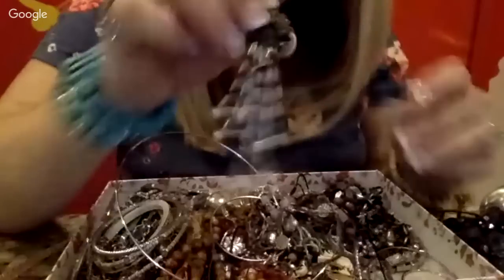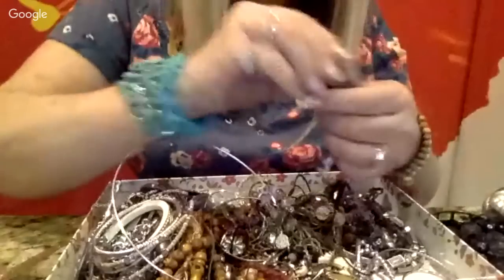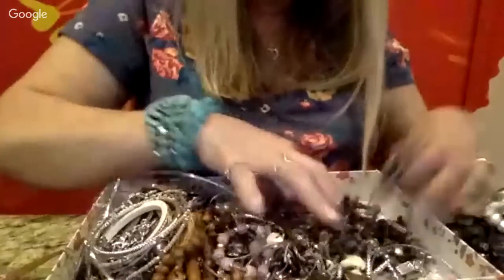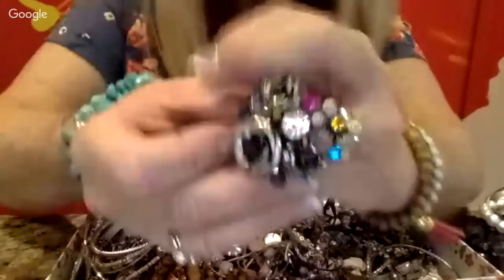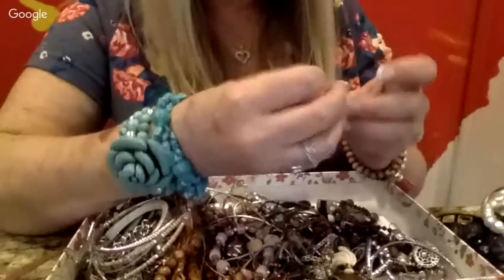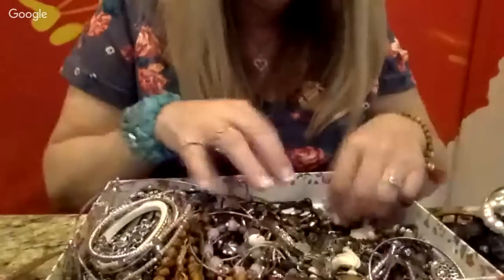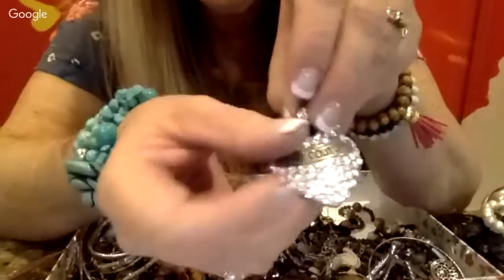These are pretty — I always find a ton of these vintage beaded clip-on earrings. And it does have the matching one. I might actually put together a lot of just these since I have so many. Here's a stretchy ring with some bling. These are cute. Let me see if there's writing on it — oh, here's a Juicy Couture heart pendant! That's really cute. I feel like I can sell that for at least $10 if not more.